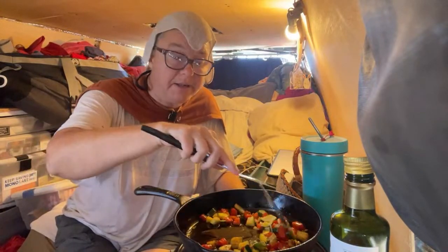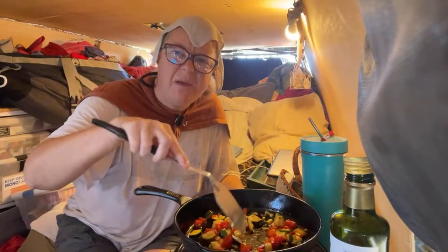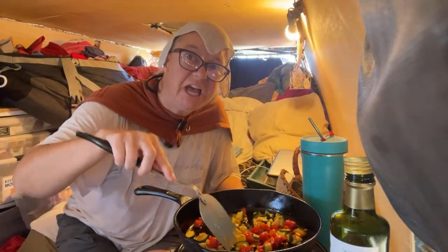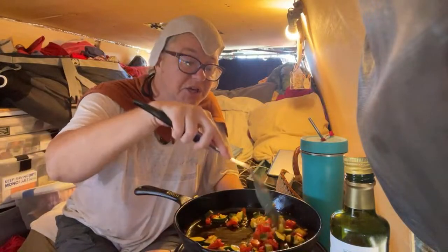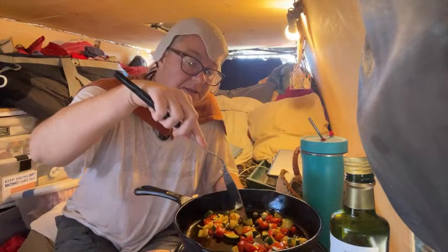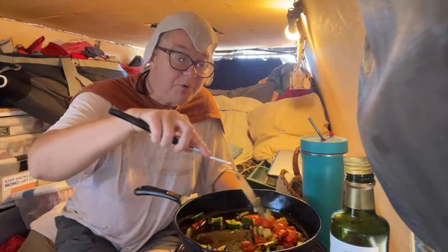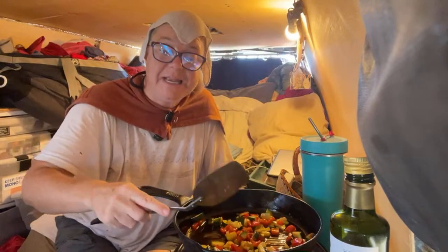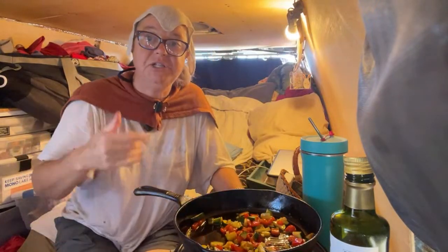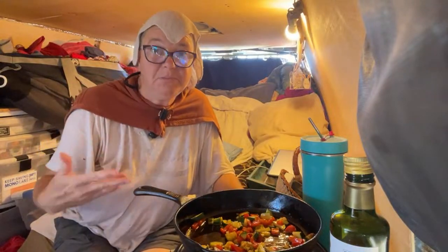Kimchi provides probiotics — I like to think of them as the good army guys, the good fighters in your gut. Science has proven that probiotics are absolutely necessary for a healthy digestive system. What I have found is that it helps keep me regular.